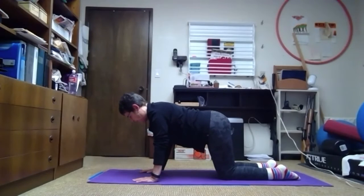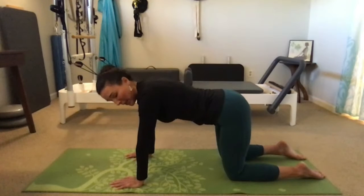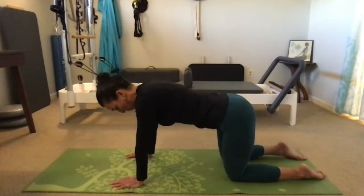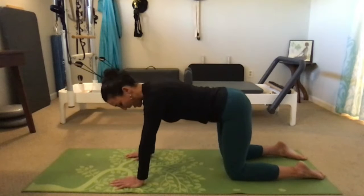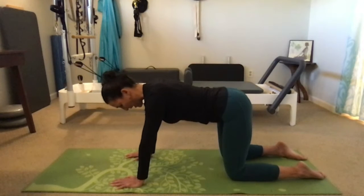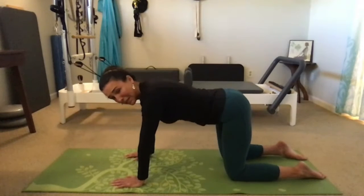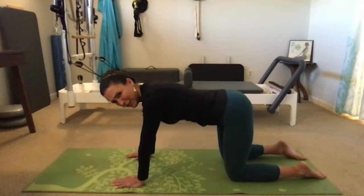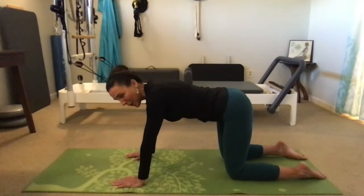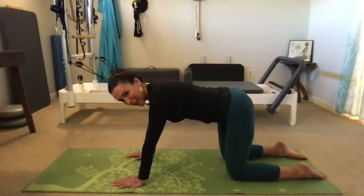Shoulders over wrists, hips over knees, long spine. Imagine that your hips are like a typewriter carriage — take the carriage all the way to the right as far as you can, then all the way to the left, without letting the pelvis rotate and without hiking the hips. Stay long through the side body as you bring the pelvis to the right and then back in a straight line to the left. Think about the weight that grounds the pelvis down so you're not allowing it to rotate or hike up on one side.